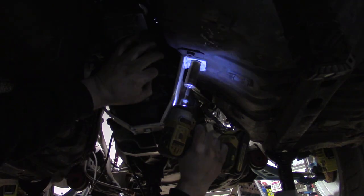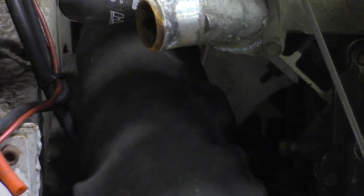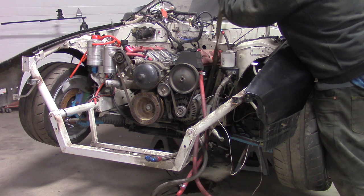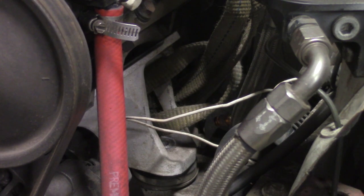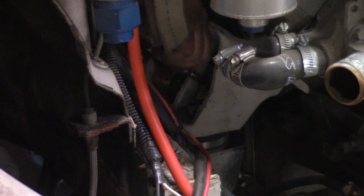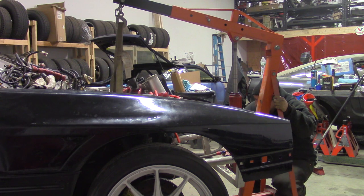Now that we've disconnected everything imaginable, I just have to take out the motor mounts and the transmission mounts and this thing will be ready to pull. Unbolt the transmission mount under the car. Remove the through bolt on each motor mount. I wrap a nylon strap around the driver side engine bracket and secure it on the passenger side with a carabiner. Now it's time to grab the engine hoist and lift it out.